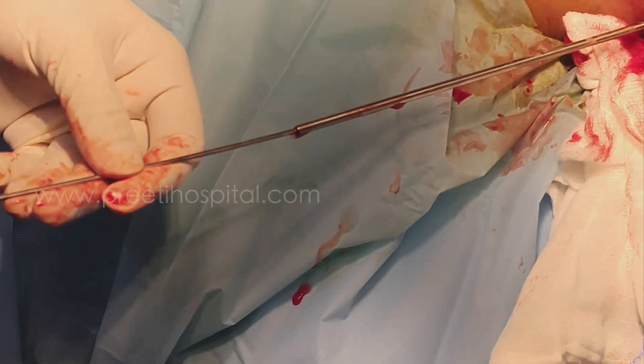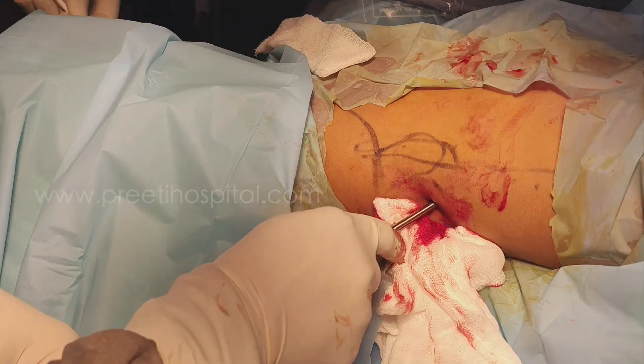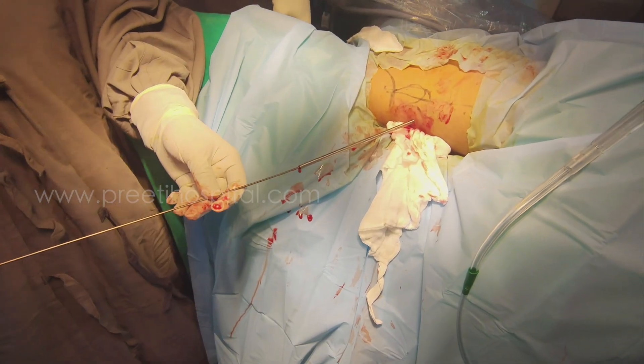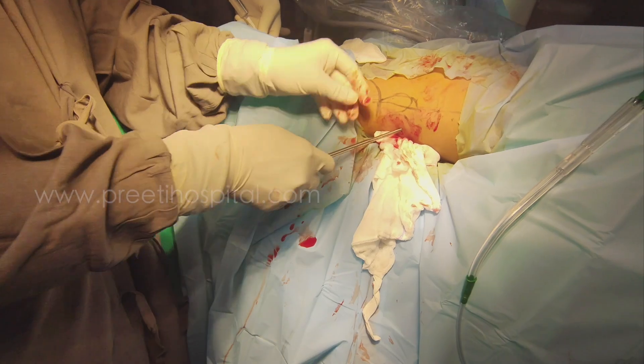Inject saline — the saline should come out here. The moment saline comes here, even if a little blood-tinged, it is fine. It is very, very tough to do this in children. It is coming through nicely and then it is safe. An 18 mm sheath-plus is used for this child.